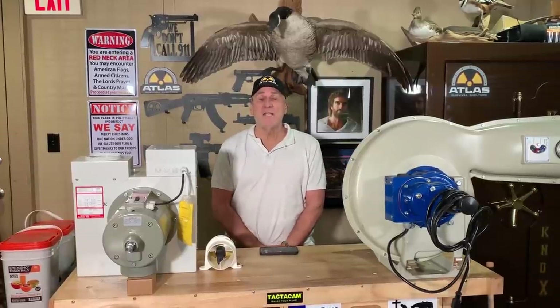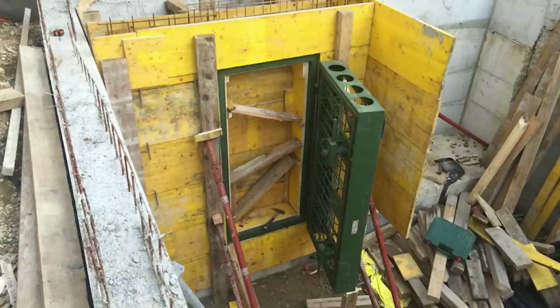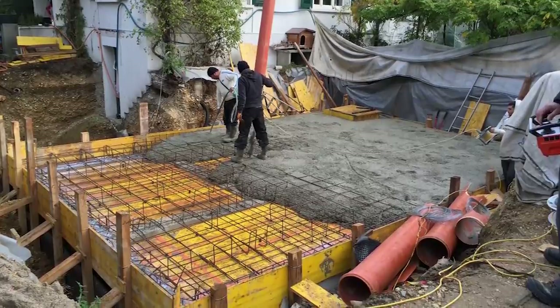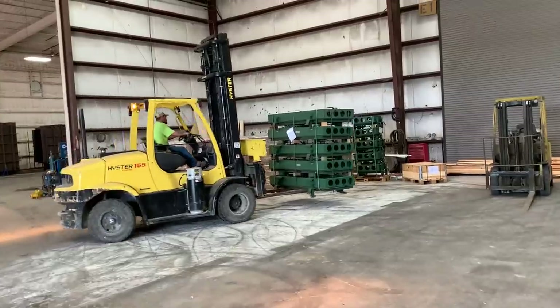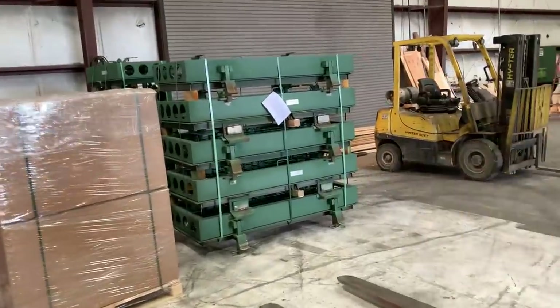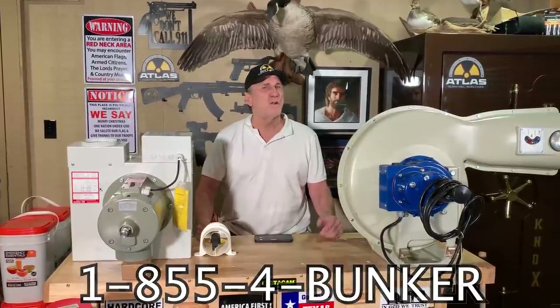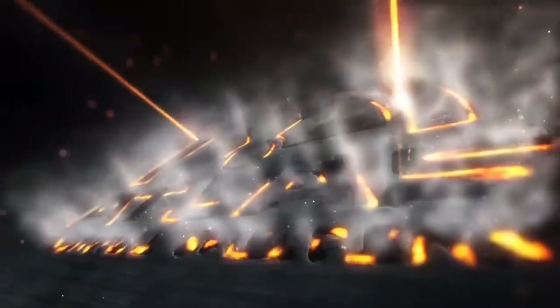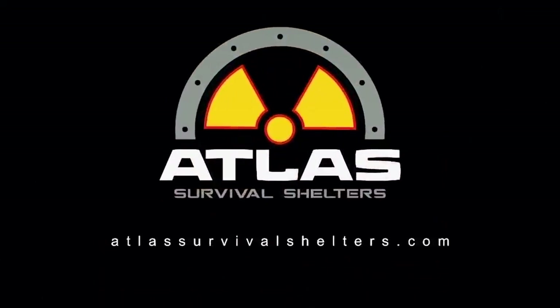I hope you enjoyed today's video. If you are looking to build your own bunker, Atlas Survival Shelters actually stocks the Swiss-style NBC air filtration systems and Swiss-style concrete-filled blast doors. If you want to build your own bunker and do it yourself, you can get the doors and the air systems from us while supplies last. All you've got to do is call 1-855-4-BUNKER. I have limited supplies on these, so get them while you can. Thanks a lot — I'll see you next time.